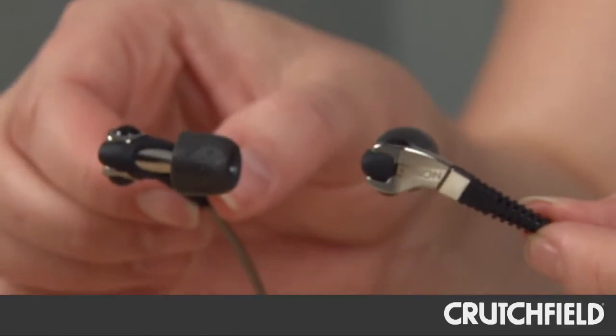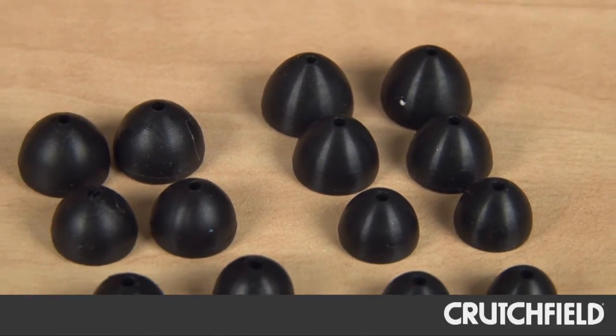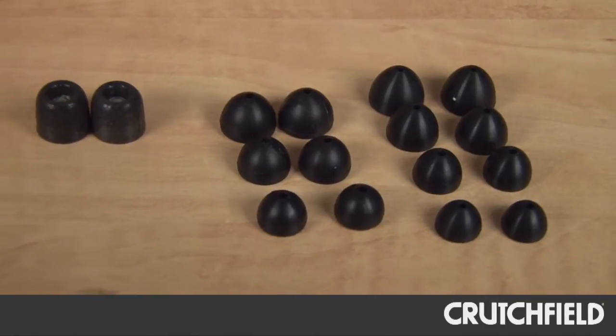It's an in-ear type with zinc die-cast housing. It comes with three different types of ear tips: silicon ear tips, double-solid silicon ear tips, as well as compli ear tips.